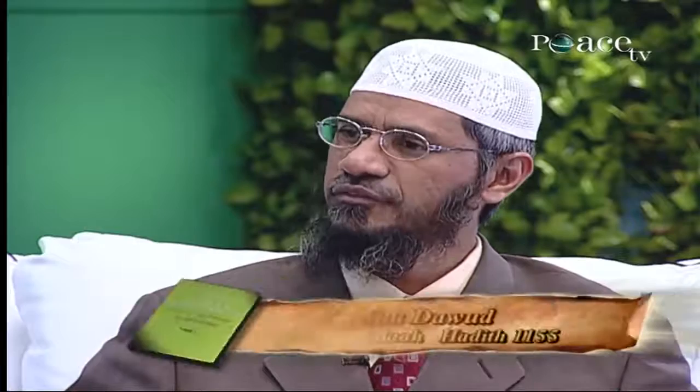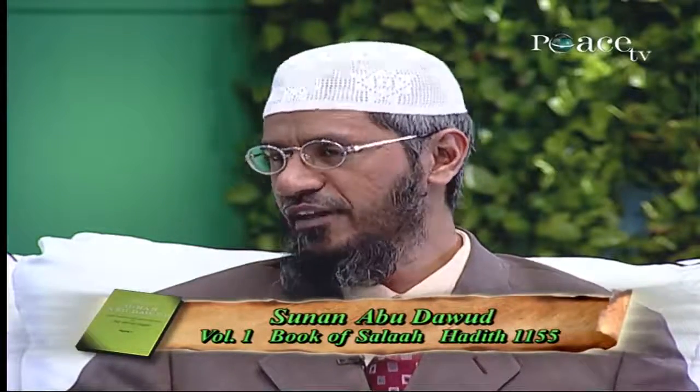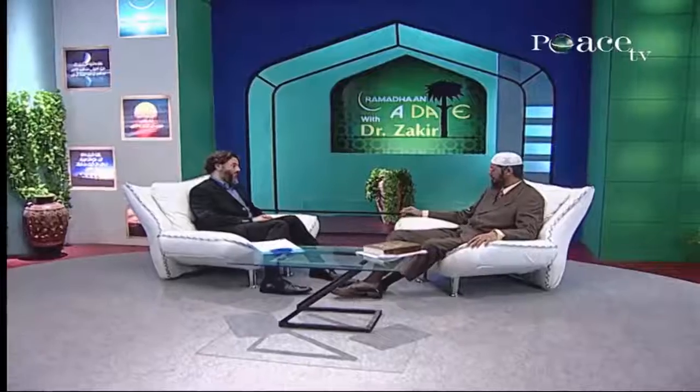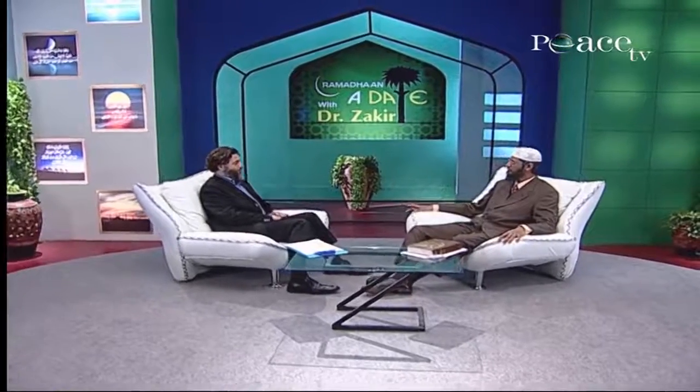Point number 3: there is no Salah before the Eid Salah and after the Eid Salah — no two Rakaat Sunnah before or after. It's mentioned in the Hadith of Sunan Abu Dawud, volume 1, in the Book of Salah, Hadith number 1155, where Ibn Abbas narrates that the Prophet came out to pray the Eid Salah and he offered two Rakaat, and before that and after that he did not pray. That means before and after the Eid Salah, there are no other prayers.